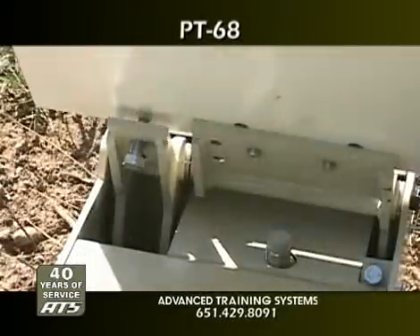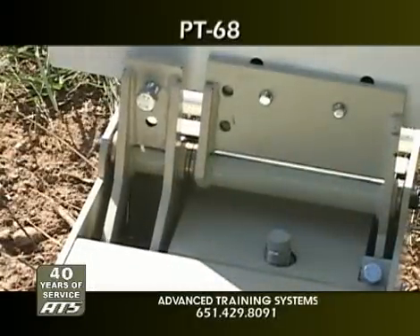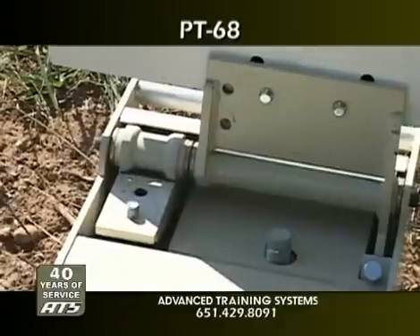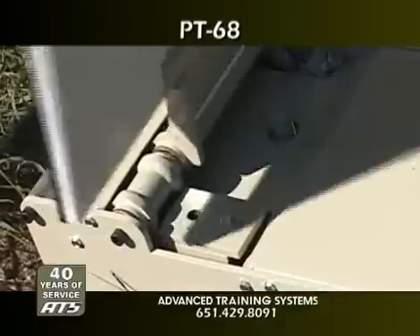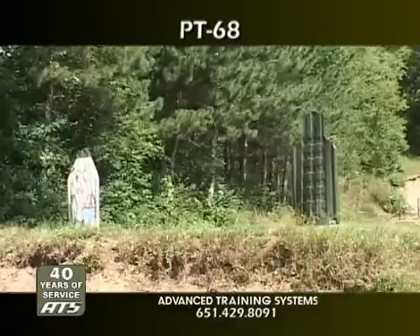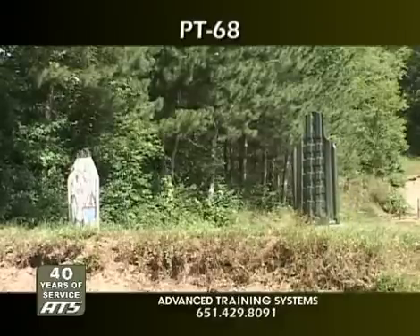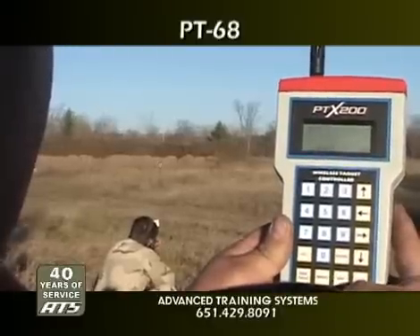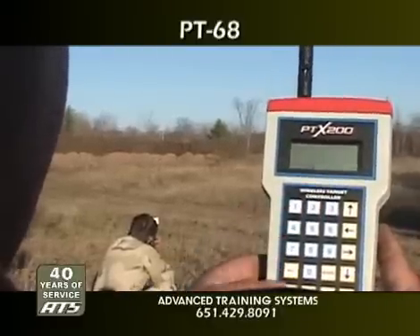The PT-68 can be operated in automatic reset mode so that each time the target is knocked down, the system automatically brings it back up in 5 seconds. In addition, the PT-68 can be operated alone or in conjunction with the other PT series targets with the PTX handheld controller for wireless distances of up to 2,000 meters.